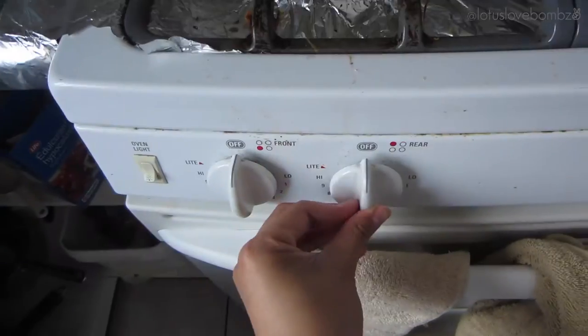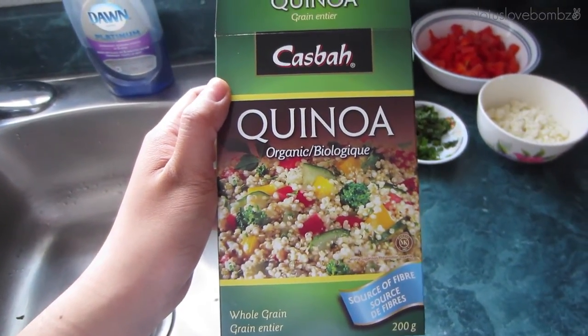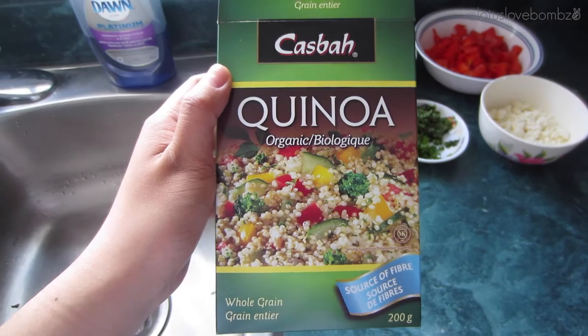This is the particular brand of quinoa that I'm going to be using. One package usually comes with one cup but I'm only going to be using half the package, so that's half a cup. Just